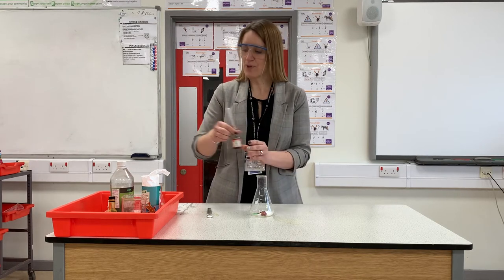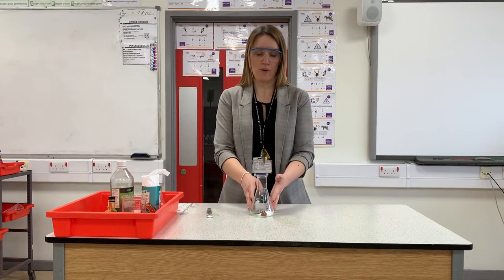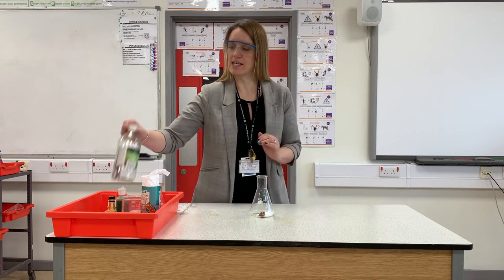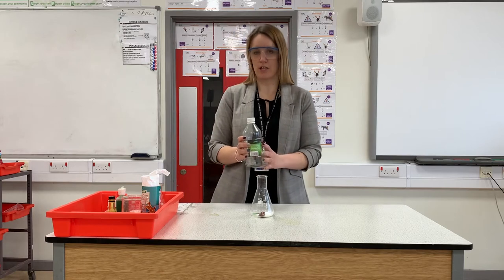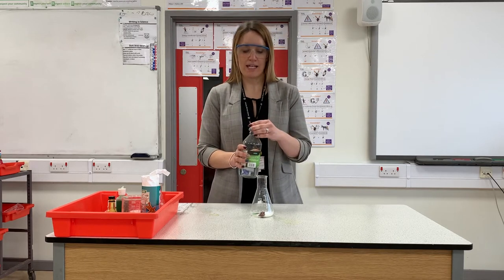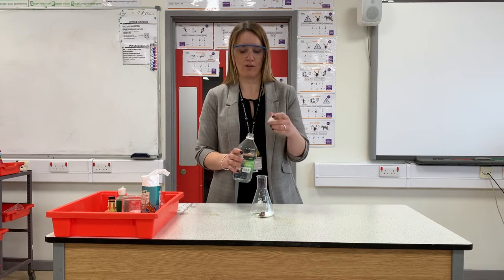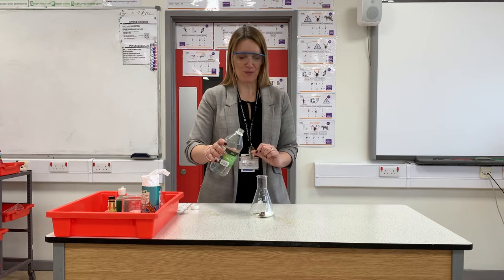Now, to make our volcano actually erupt, we're going to need to mix something with the bicarb in our beaker. The liquid we're going to use is vinegar — this is malt vinegar, but you can use white wine vinegar or anything you have in the house. It is going to mix with our bicarb and hopefully cause an eruption.